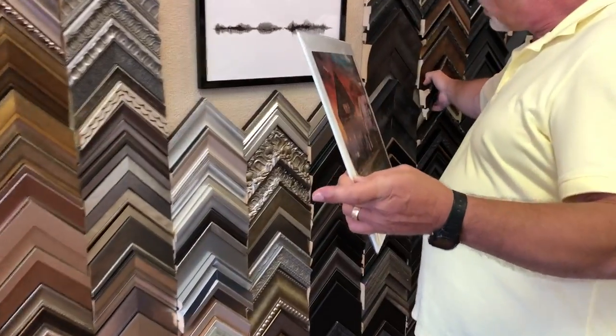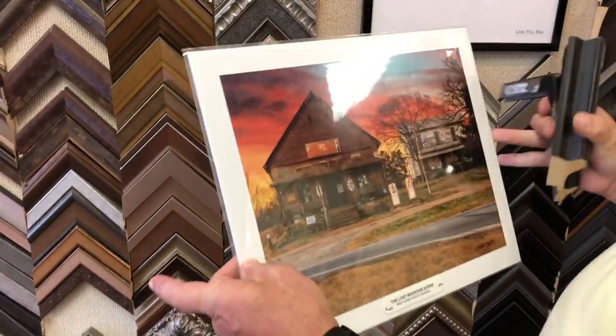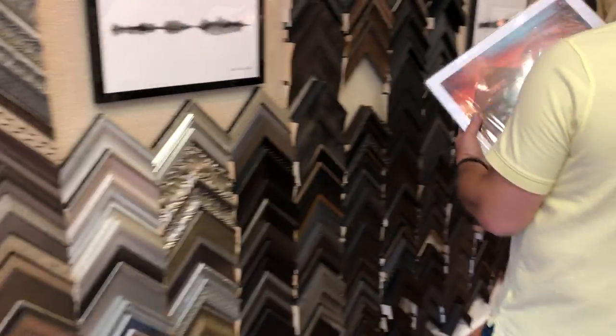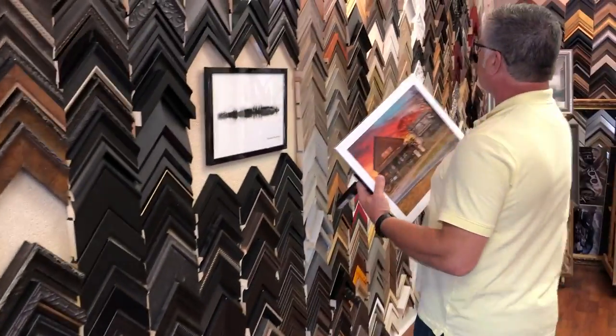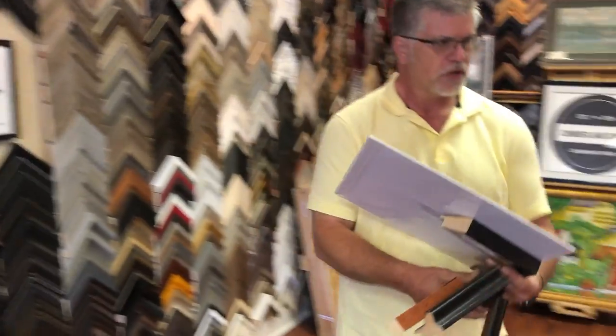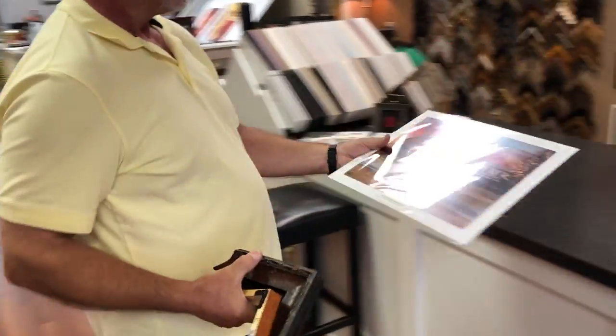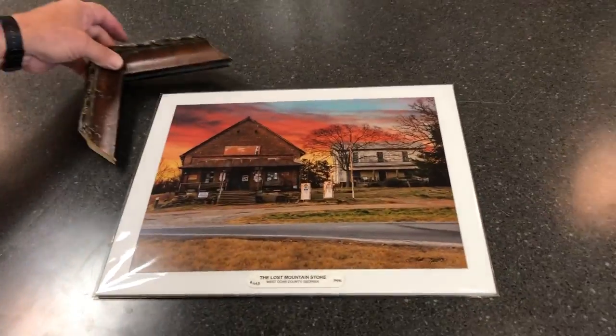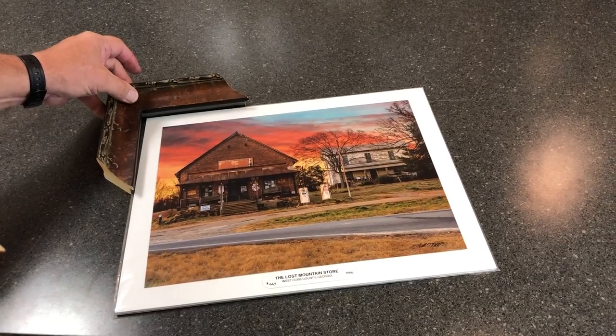I'll go country-ish, a little bit more traditional with a gold frame, and then something a little more contemporary — maybe just a plain three-quarter inch cap frame. I'll take them over here to the counter, and I'll explain that you don't have to mat the photograph or the artwork.